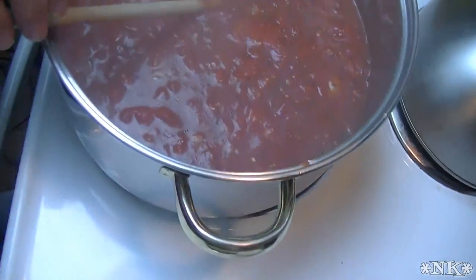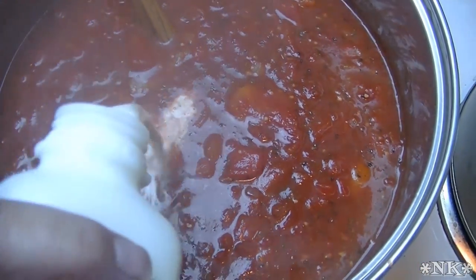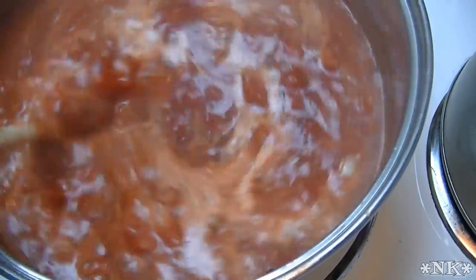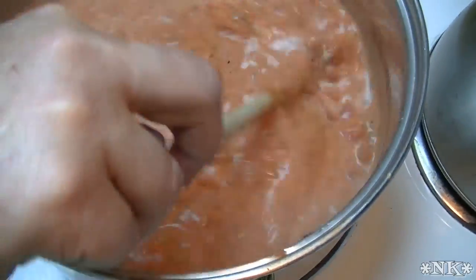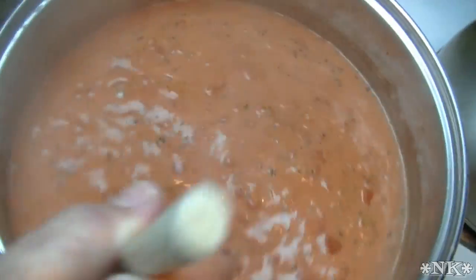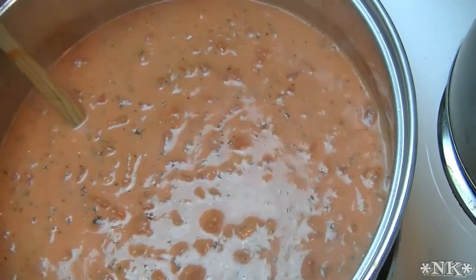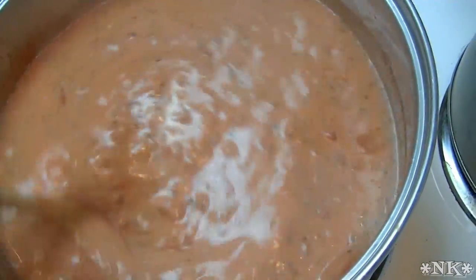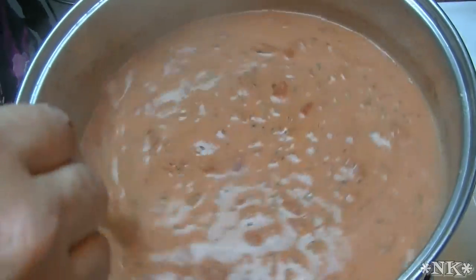We have simmered this for just about 20 minutes. Now we're gonna add about a cup of heavy cream and give it a good stir. If you don't want the cream you can omit it — it's not that important — but I like a creamy tomato soup. A cup is going to enhance this entire pot of soup. That looks amazing — let's give it another splash. You can decide how pink you like your tomato soup. I'm gonna leave it chunky and not blend it.